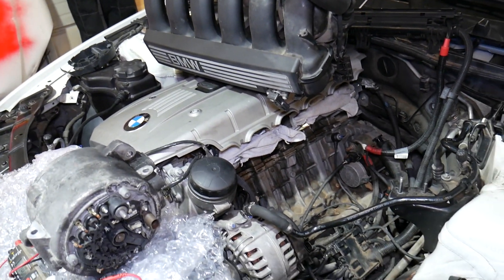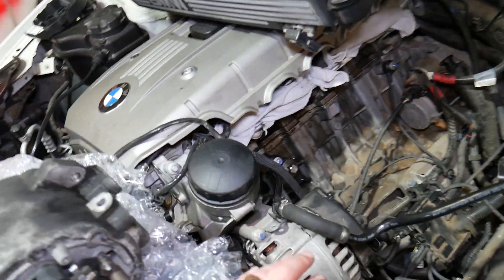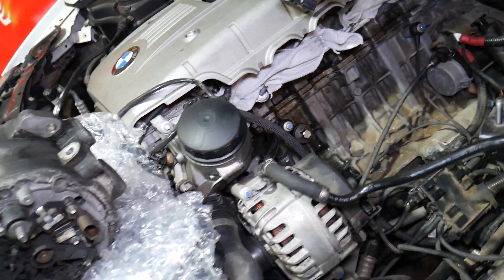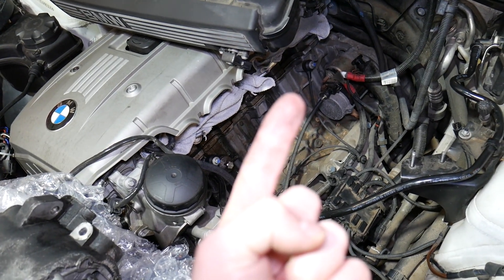Now let me explain what we need to do — two things before we actually start testing the alternator. This is the good alternator that we'll test, and this is the bad one. We'll demonstrate how to distinguish between the two.